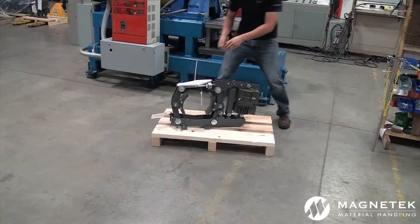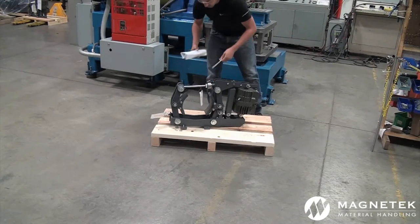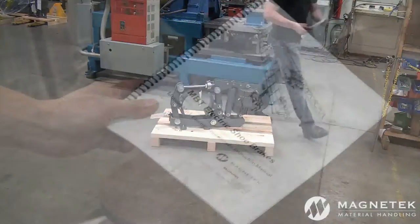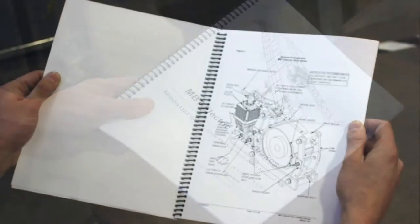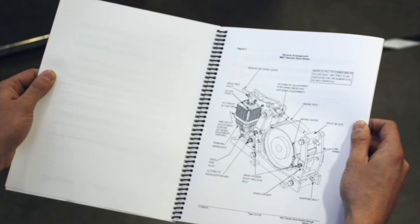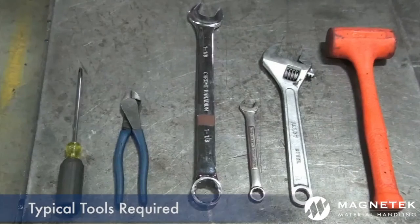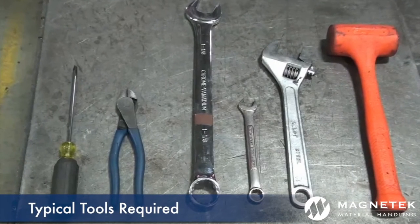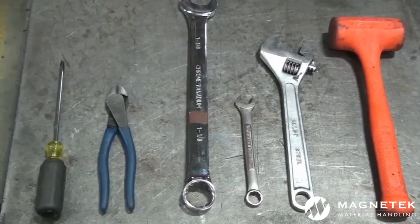To prepare for installation, first remove Magnatec's product manual from the brake. The manual provides detailed warnings and cautions, a step-by-step guideline for installation and adjustments, operation descriptions, product diagrams, and typical tools required for installation, including a flat-head screwdriver, wire cutters, open-box wrenches, adjustable wrench, and soft-faced mallet.